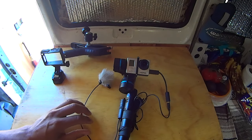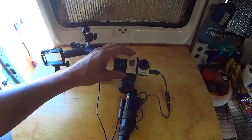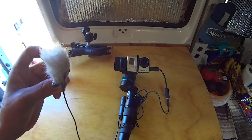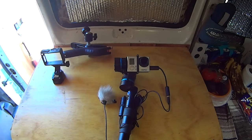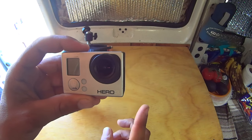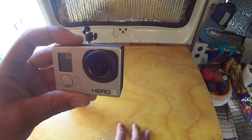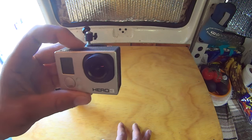Between the three-axis gimbal and the external microphone, I get a nice steady shot with the gimbal and good audio quality with the external mic. This is my main go-to outdoors walking-around camera setup. This GoPro is the Hero 3 Silver version — I picked it up on Craigslist for about $125 a couple years ago and it's really served me well.